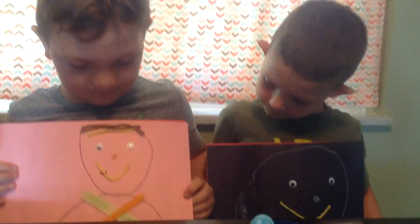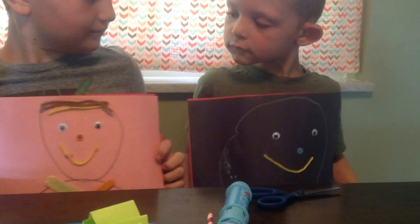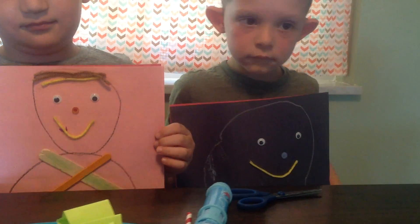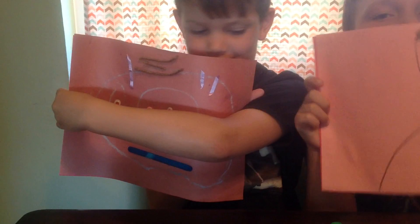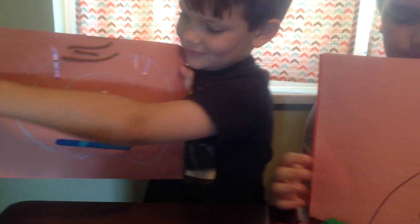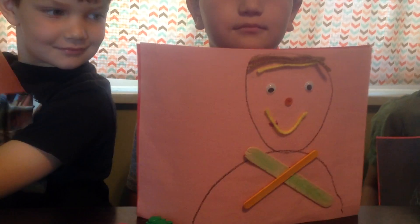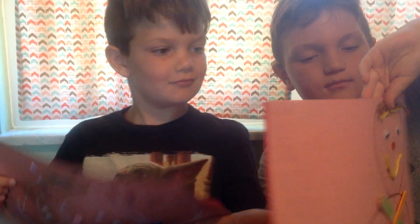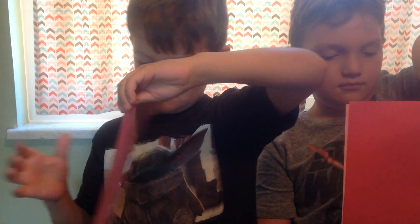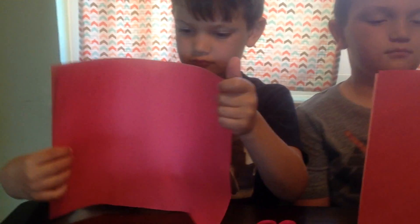So this is what we see when we look at each other. We see what color our eyes are and our hair, what color our skin is. We might see what kind of clothes we have on or what kind of house we live in. But let me show you what Jesus sees when he looks at us. Show them what Jesus sees when he looks at us.